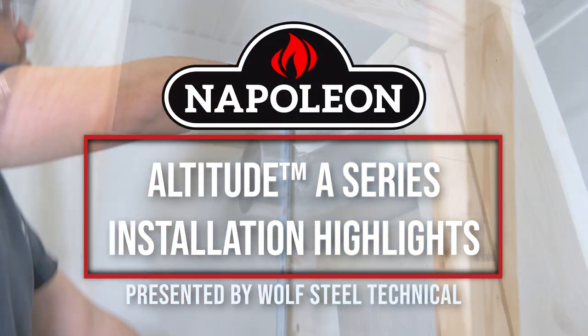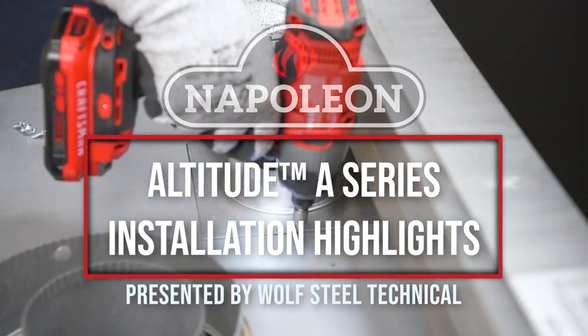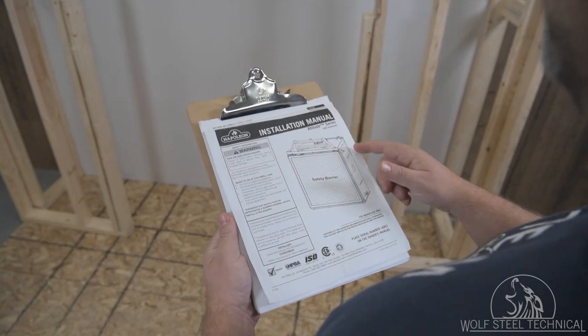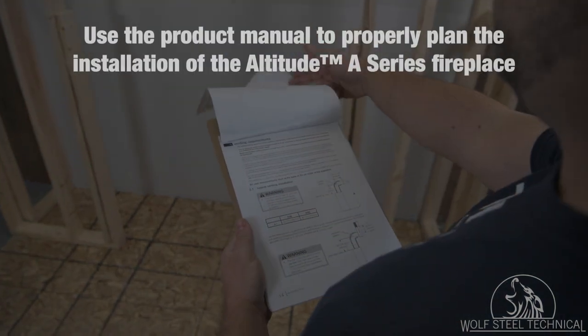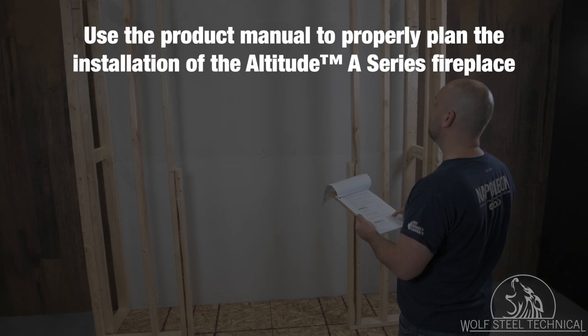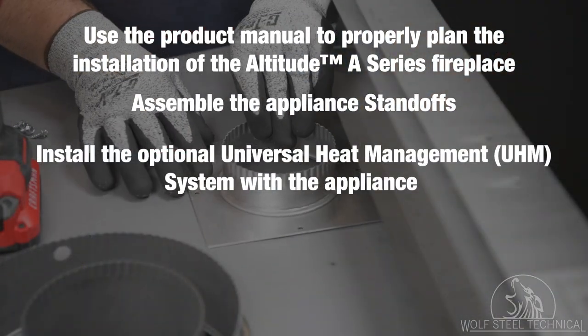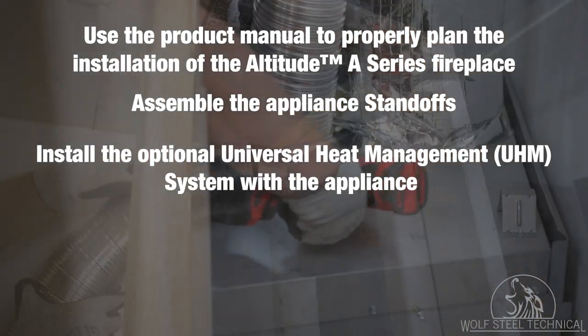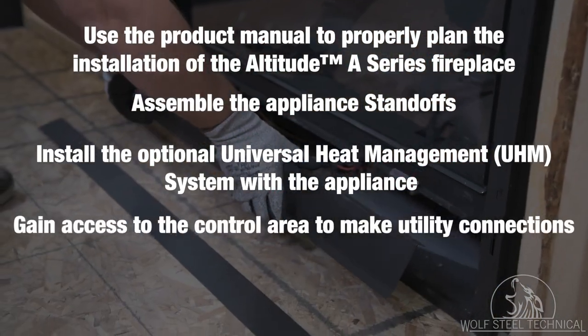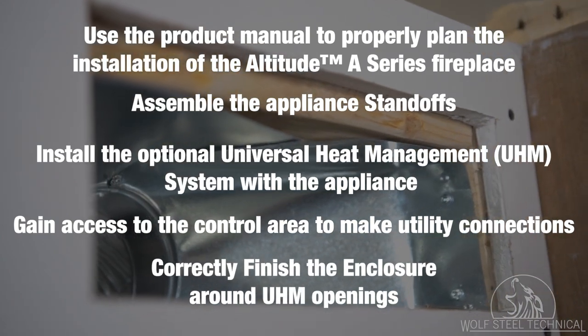This video outlines the installation highlights of a Napoleon Altitude A Series fireplace. It will demonstrate how to use the product manual to properly plan the installation, assemble the appliance standoffs, install the optional universal heat management system, gain access to the control area to make utility connections, and correctly finish the enclosure around UHM openings.